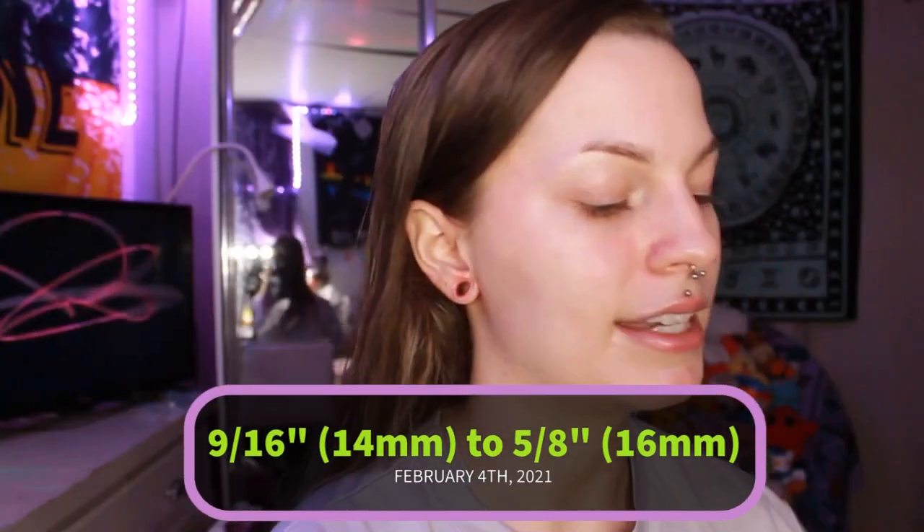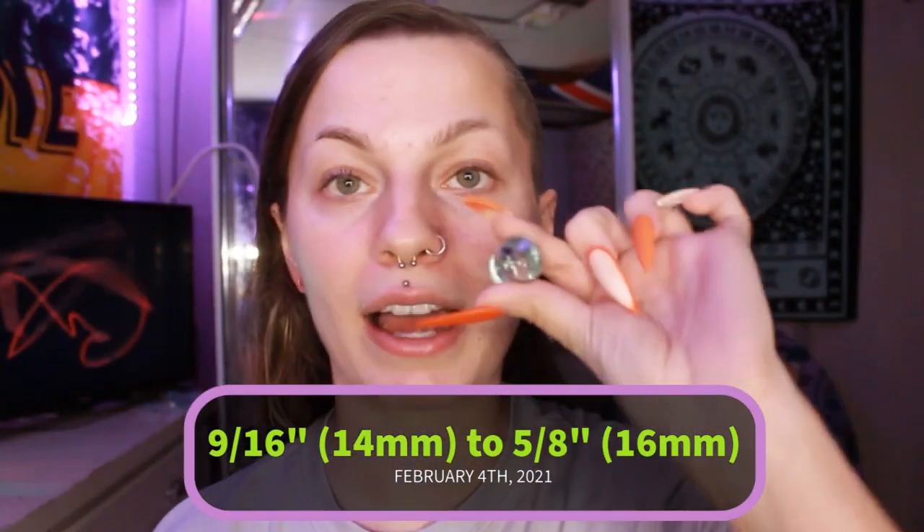So we're gonna take the next plug — the 5/8ths of an inch — and try putting it in, because I got some oil on there. Hell yeah dude! Guys, we are at 5/8ths of an inch. That's what they look like. What do you think?